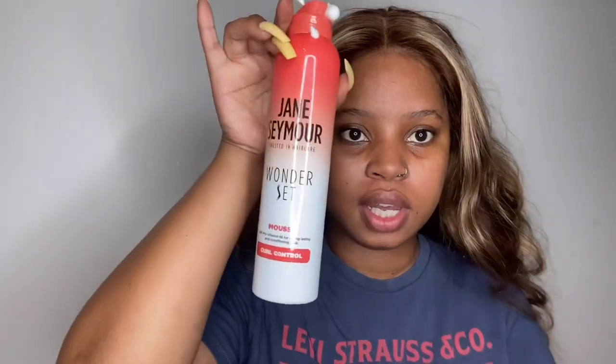I'm going to put some mousse. You could try — it looks something like this. Don't mind that part. For mousse, I'm using the Jane Seymour Wonder Set Curl Control Mousse.